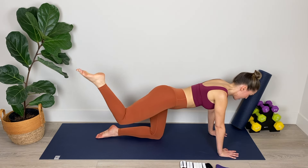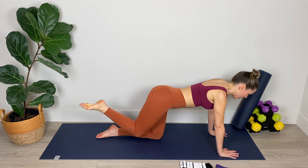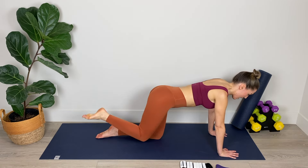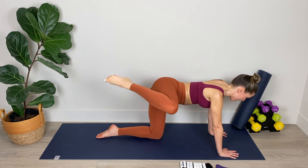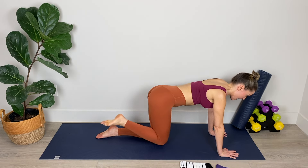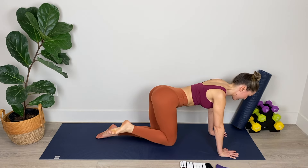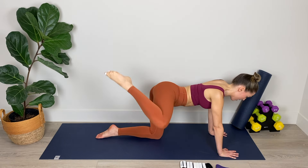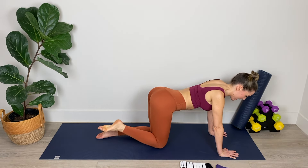Now we're going to bend that right knee and start drawing circles in the air with that right knee, circling up and around. Keep a gentle bend in the leg as we really focus on opening up that right hip. Inhaling and exhaling as we draw big exaggerated circles in the air with that knee. We're lubricating the hip joint, starting to switch on those glutes. Now we're going to reverse directions with those circles. Breathing deeply in through the nose and out through the mouth as we circle nice and smoothly, really getting that knee up and over.